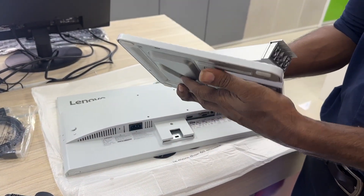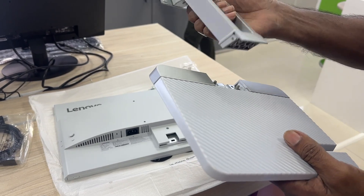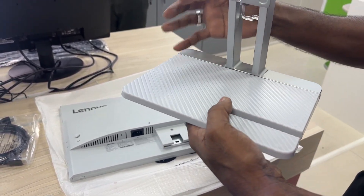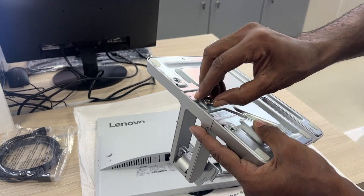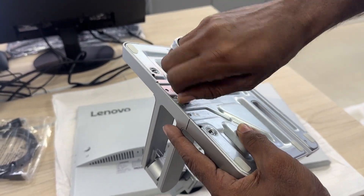Your desk setup will look clean and contemporary with the monitor's 6.9mm slim head design and cloud gray color. The stylish stand comes with a wave-based pattern which really accentuates the overall look of your workspace.